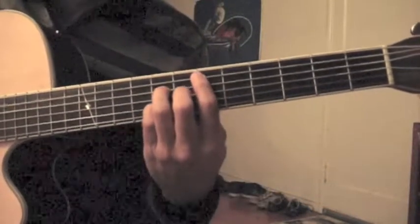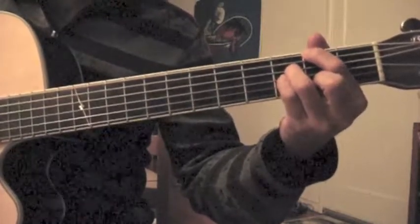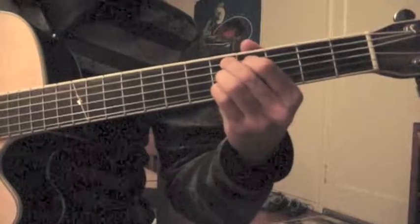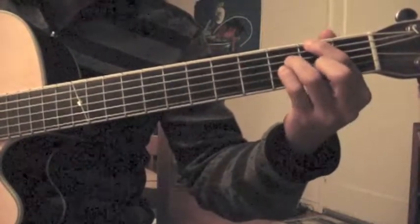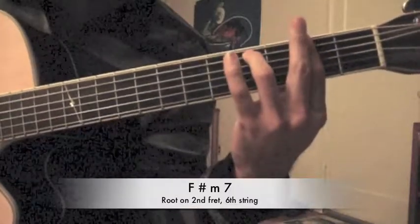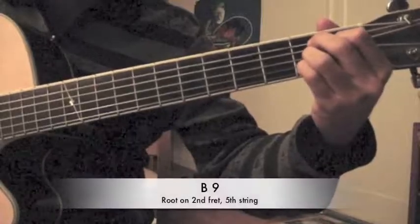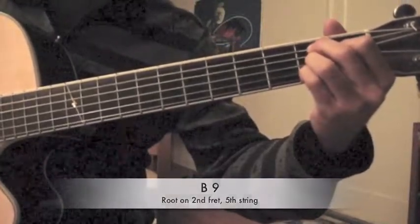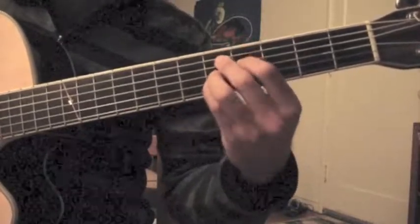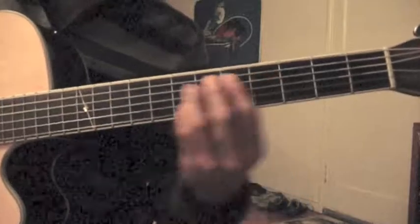So that last part, we finished on the F sharp major 7th. Then it goes to an F sharp minor 7th — just switch your finger — to that or this shape. Followed by a B 9th, which is the same thing you did over here. Then an A minor 7th, which we already did, either here or here. And then a D 9th, which is the same shape we already did.